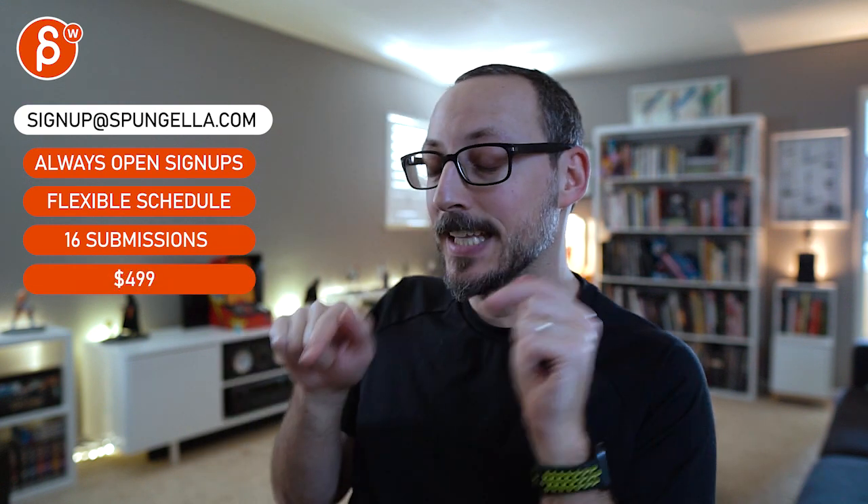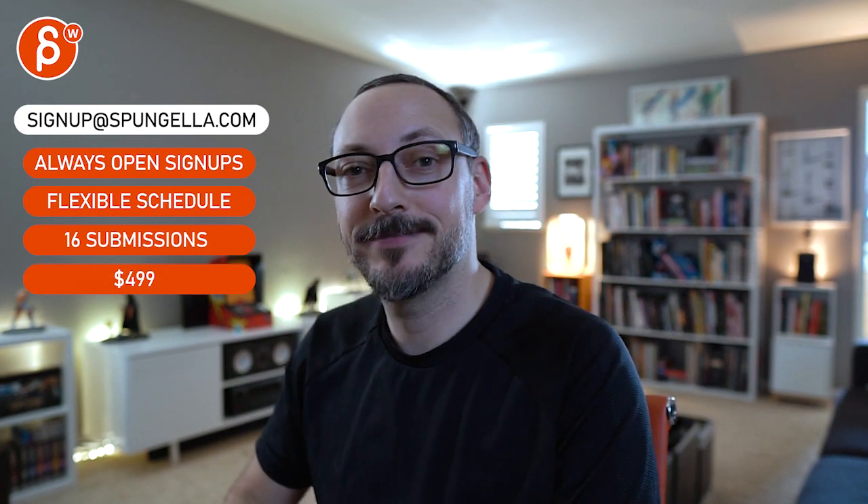Alright, that's kind of that — thanks. There's an email you can sign up, you can start whenever you want, you can submit whenever you want. You get 16 submissions either way. A like and subscribe would be awesome. Thank you.